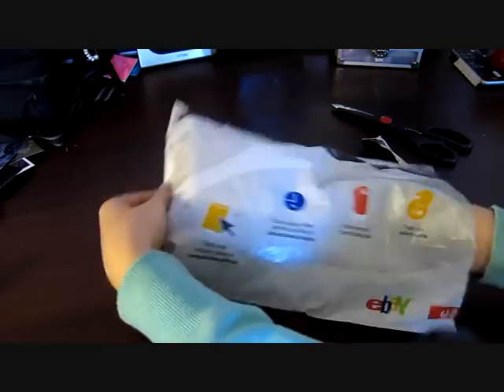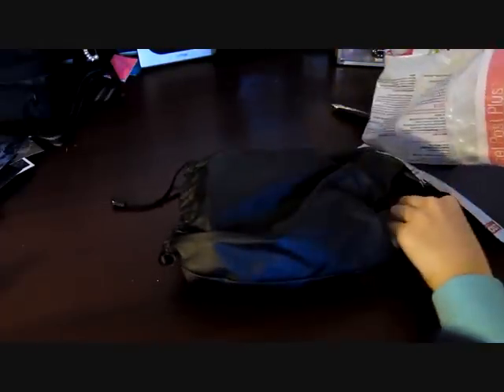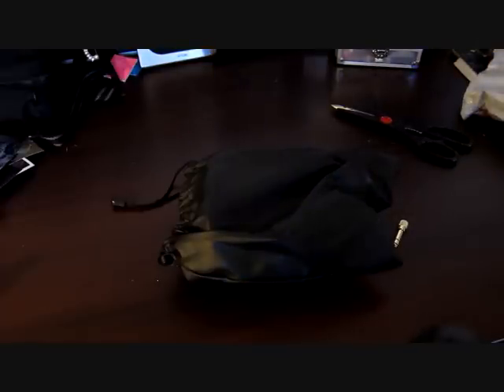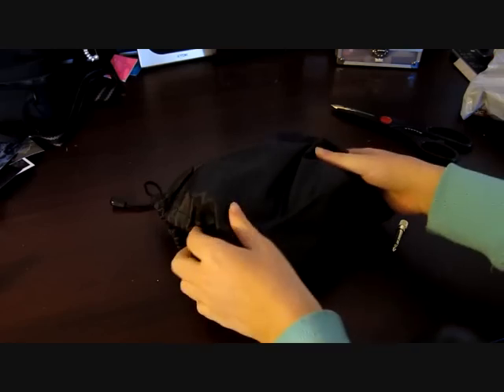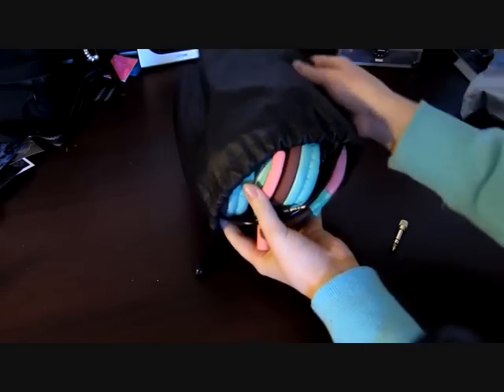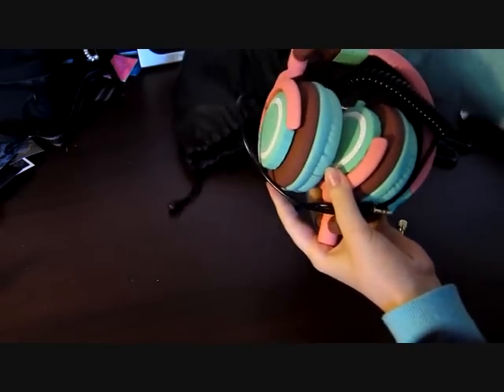Let's have a look here. Here we have the case. My lighting is really bad, but here we have the headphones.